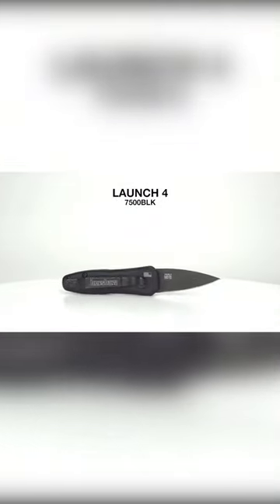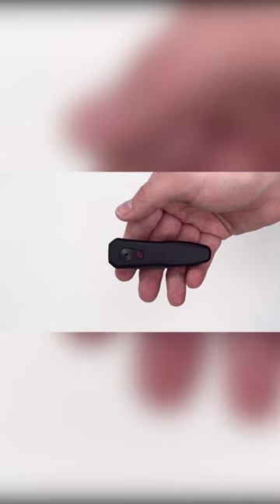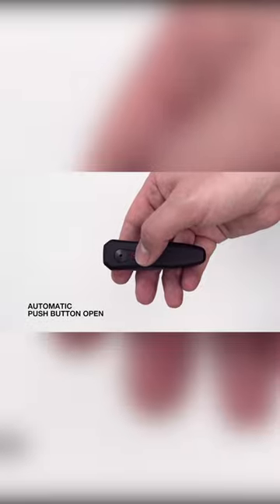This is a super compact California Legal automatic knife. Check out the Kershaw Launch 4. When closed, it hardly looks like a pocket knife, thanks to its understated symmetric design and its aluminum build.